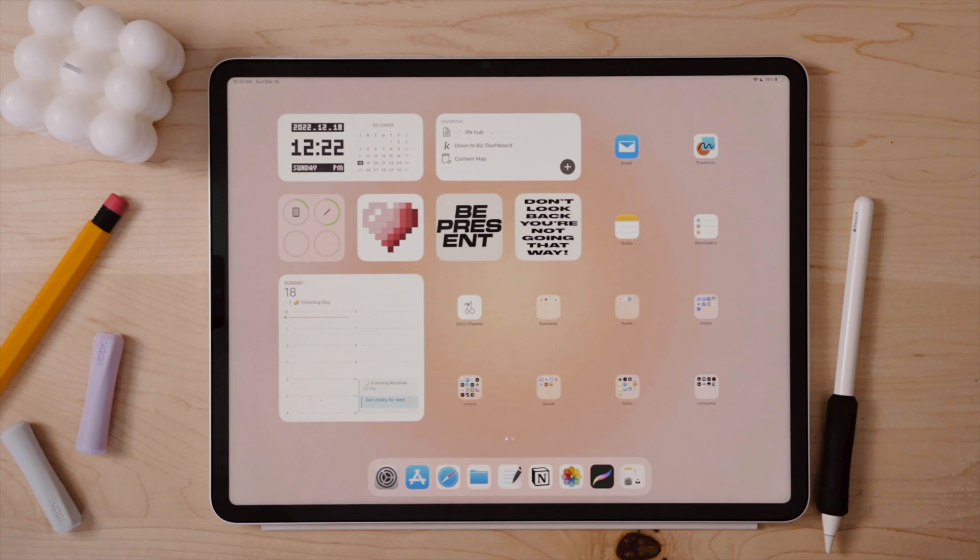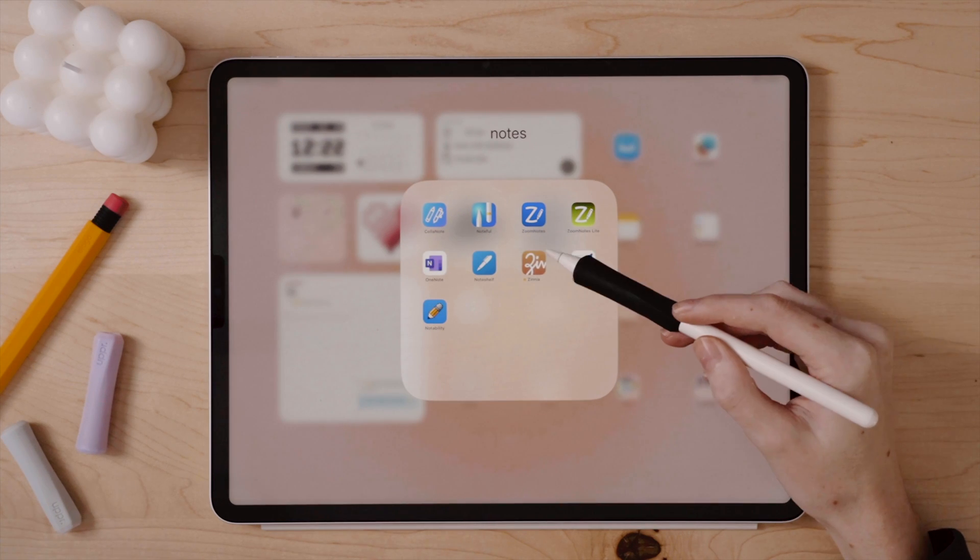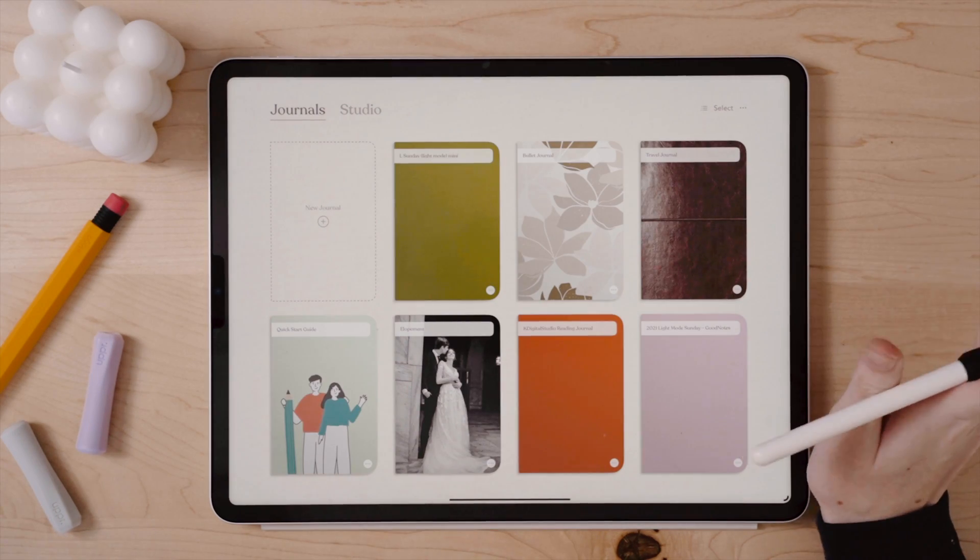Happy New Year! One of my favorite parts of the new year is setting up a new planner or bullet journal, which we're going to have fun with in Zinnia, who is partnering with me on today's video.